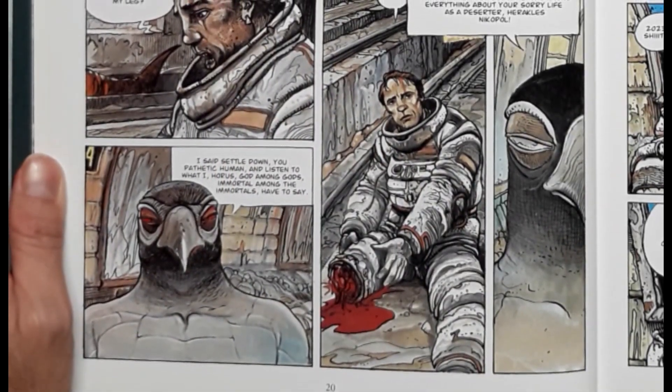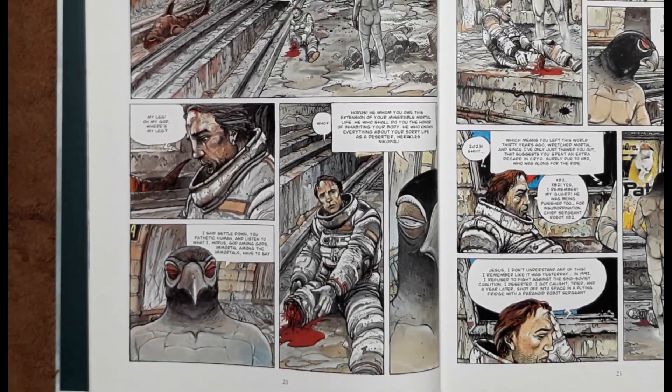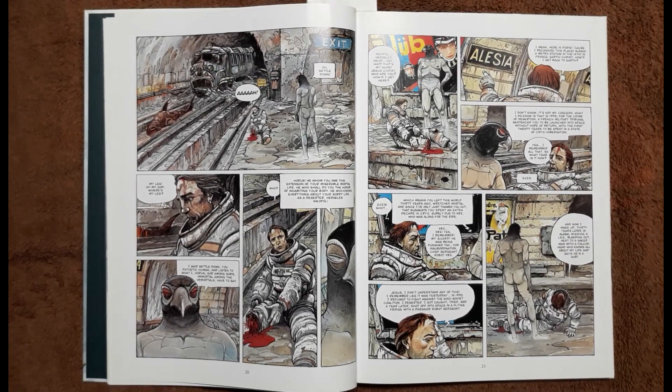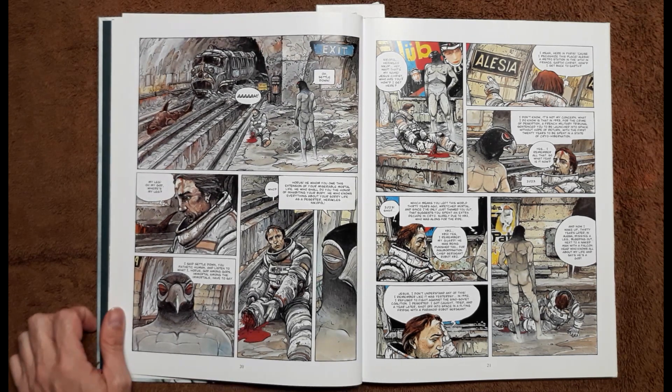I really enjoy the art and the world-building. The art does a great job with all the backgrounds — you just check out how this world looks. What future are we in? I really enjoyed that.